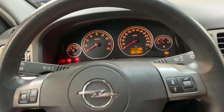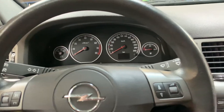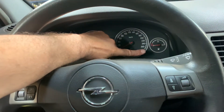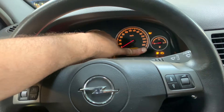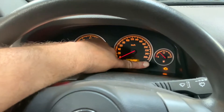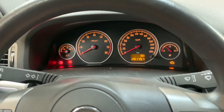It's a 2005 Opel Vectra. First step: turn the ignition off. Before turning the ignition back on, press this button over here, then turn the ignition on. As you can see, the inspection light flashes — you have to keep pressing this button until the inspection light disappears.